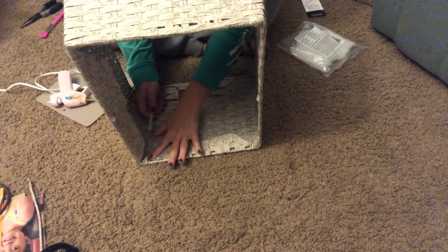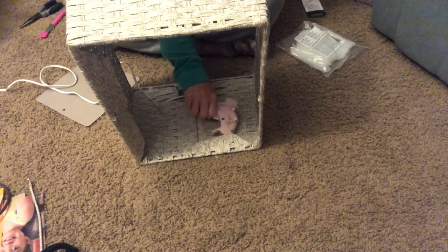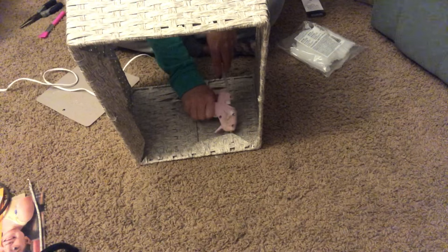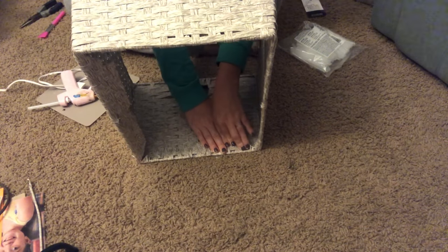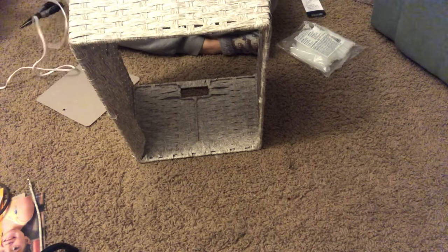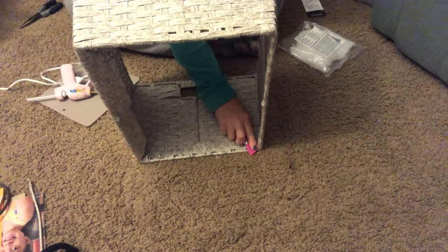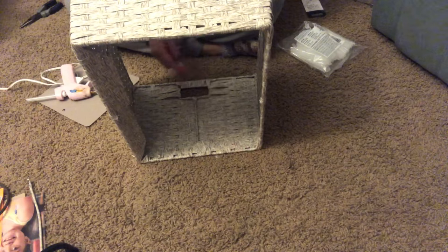That's pretty much it for this tutorial — once all of these are glued down, it's done. You could decorate it with all kinds of things: ribbon, something printed or cut out on your Cricut, or ornaments. I toyed with those ideas but opted not to because I did this tree with kind of a farmhouse-y vibe this year.